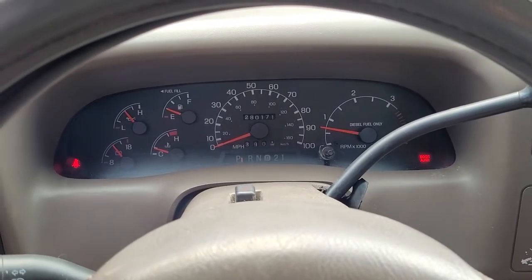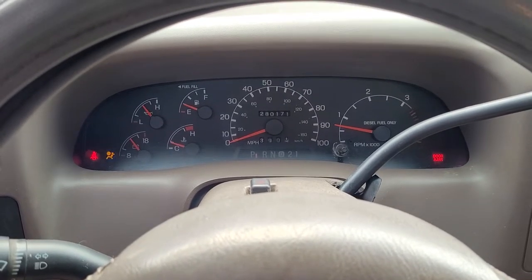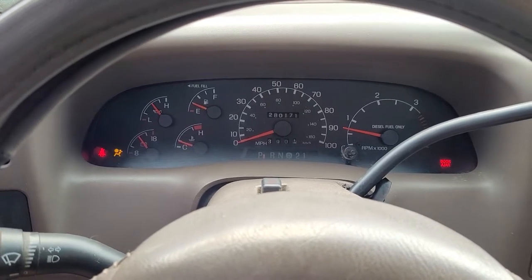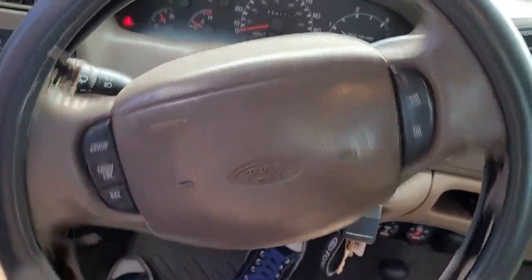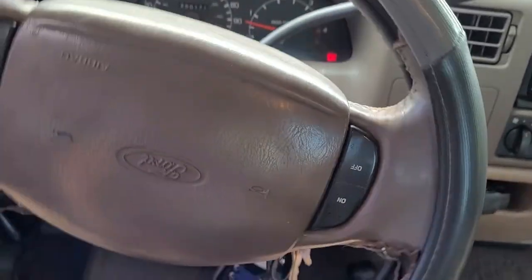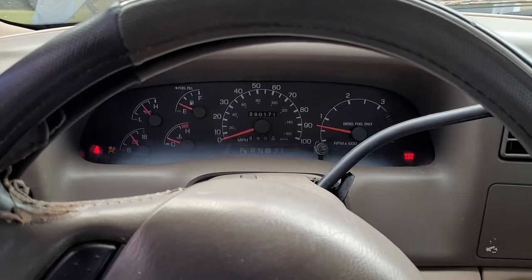This is an old F-350 with a 7.3 Power Stroke — this one happens to be an early '99. The problem we're experiencing is a power steering pump failure, or it's about to go out. It's actually somewhat working, but it takes a considerable amount of effort to move the steering.